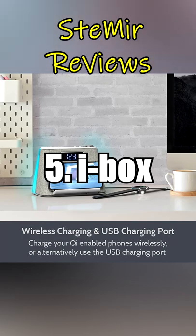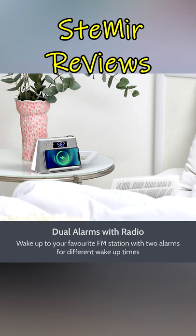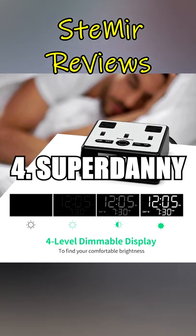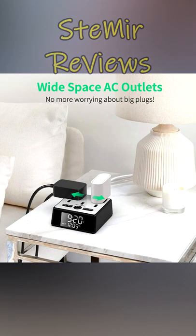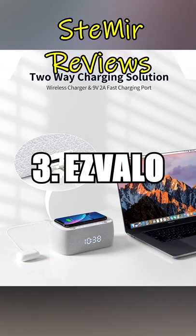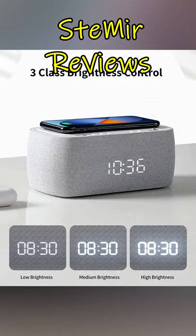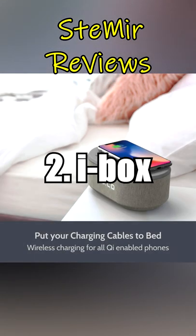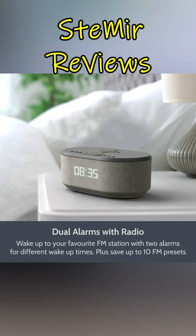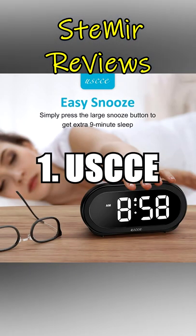Number 5: iBox. Number 4: Super Danny. Number 3: Ezvilo. Number 2: iBox. Number 1: Usky.